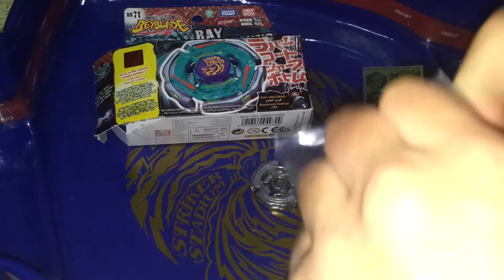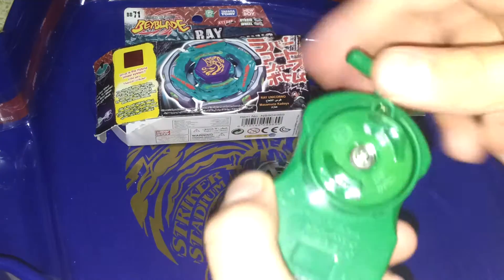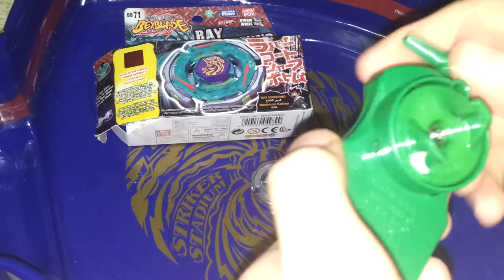I am excited. All my String Launchers are broken — they are Takara Tommy. I love this sound.